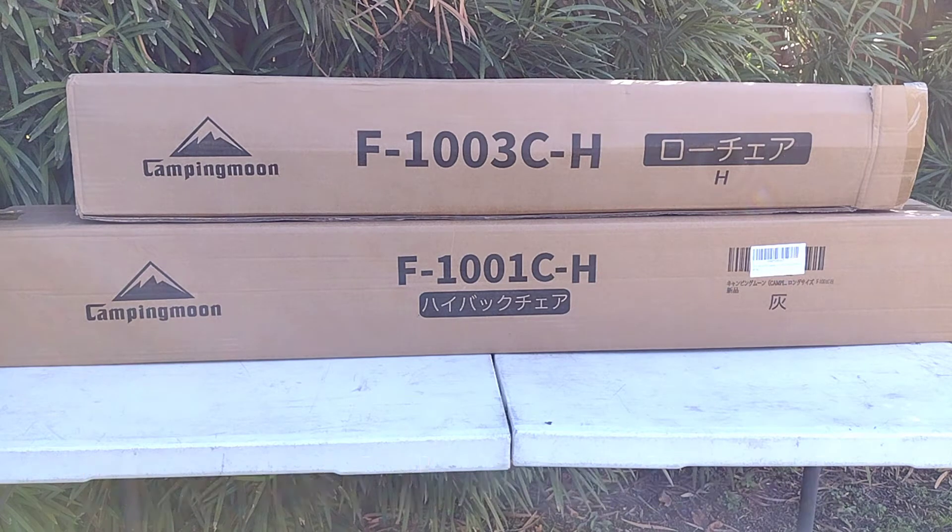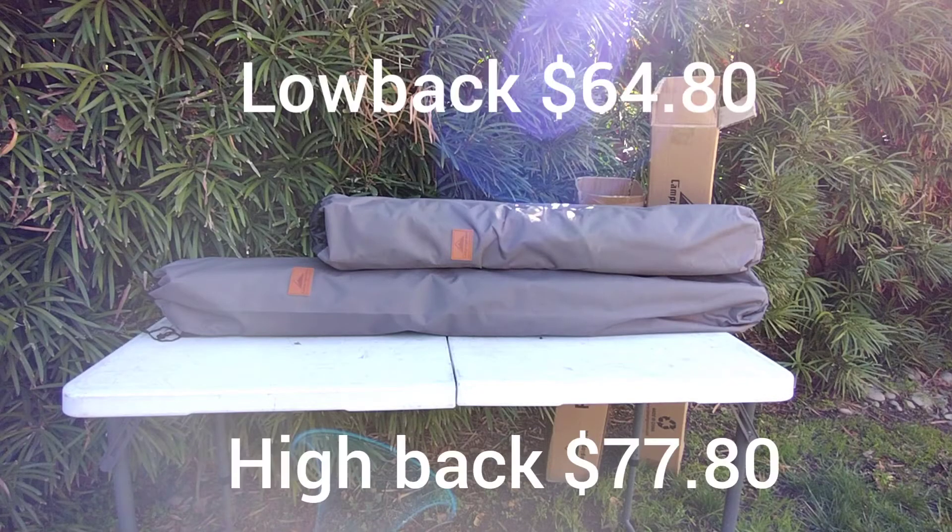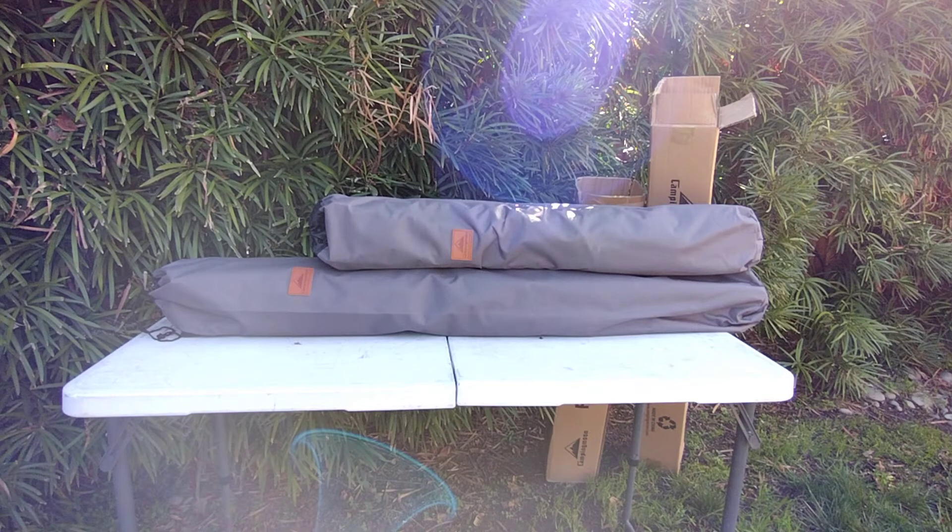I'm going to get these out of the box right now and we're going to see what the storage case looks like and go over some specifications. I have the storage bags laid out right here just for a size comparison. You're looking at about 47 inches for the larger high back camping chair and about 37 inches for the low back camping chair. The larger camp chair is going to be about 9.3 pounds whereas the smaller one is about 7.28 pounds. We'll get these out of the bags and go over some of the specifications of each of them.